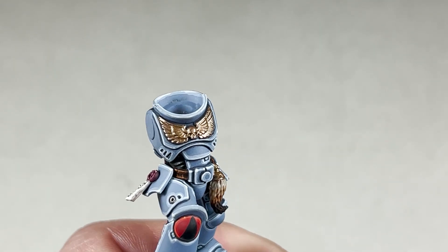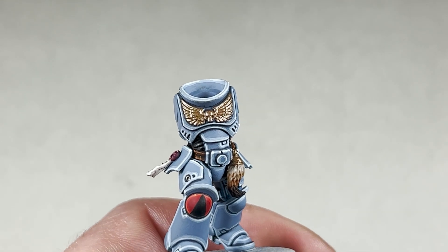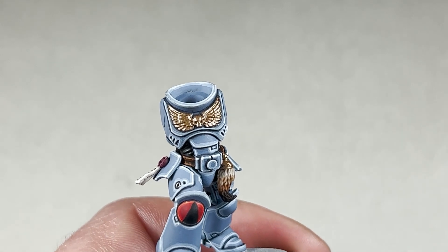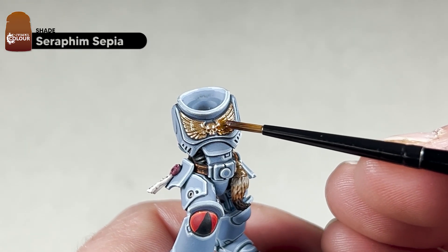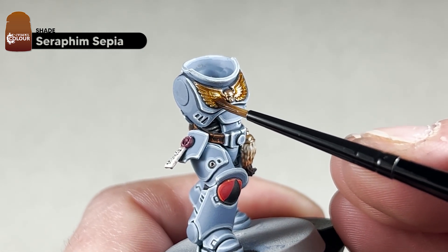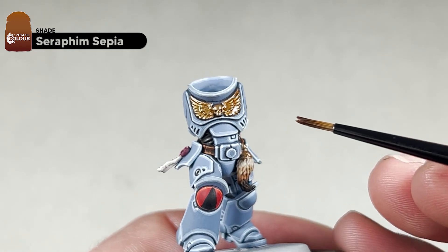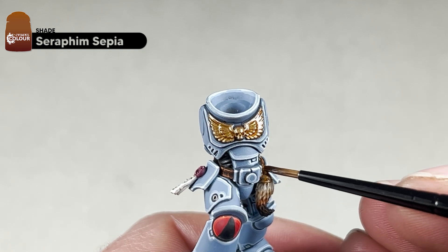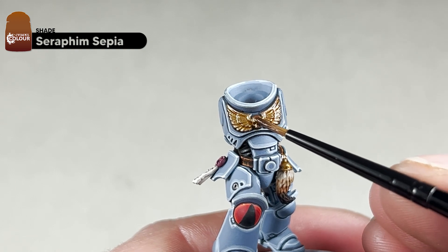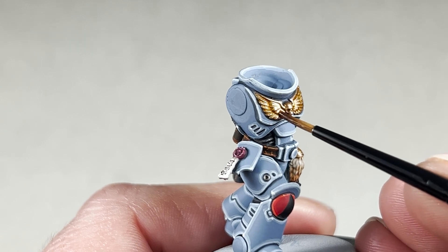With two coats of Sycorax Bronze on your Aquila, this is what it will look like. We will now add a shade of the original Seraphim Sepia — just coat the whole area with this. You can be quite liberal with it. We'll do the same with the little attachment down here, then get this to dry and come back and do a few highlights.